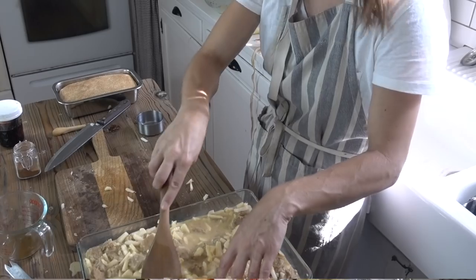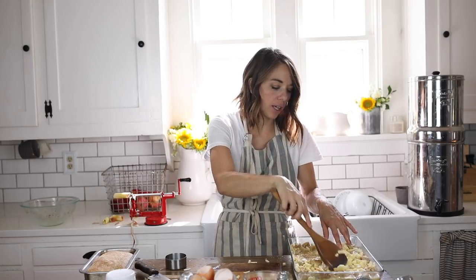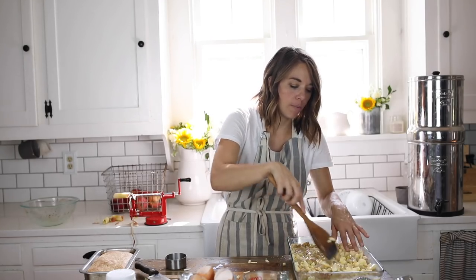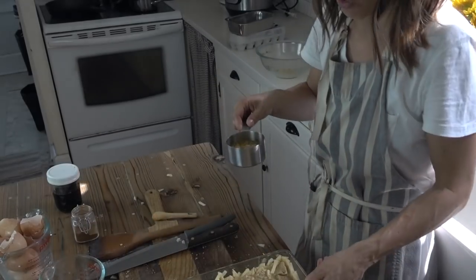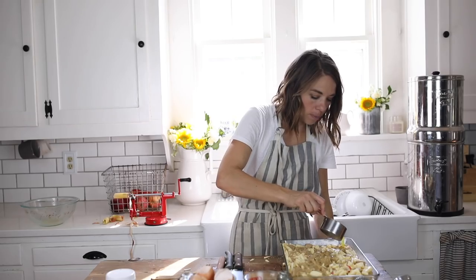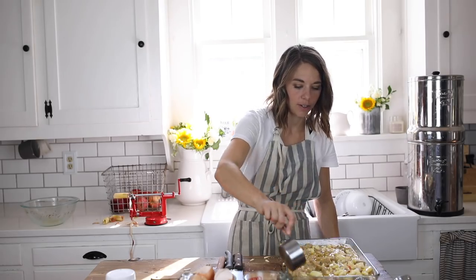Once the mixture kind of soaks up in the bread completely, you may add a little bit more bread. Let it stand for about 10 to 15 minutes to let everything soak in. Before baking, I'm going to top it off with about a half cup of melted butter. Then I'm going to pop it in a 350 degree oven for about 30 minutes.